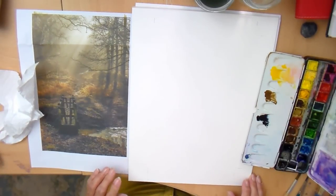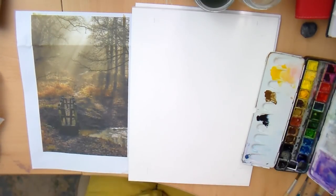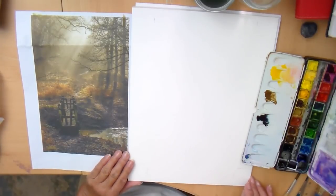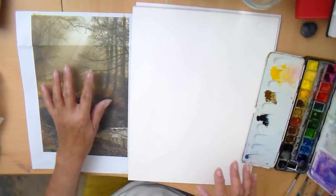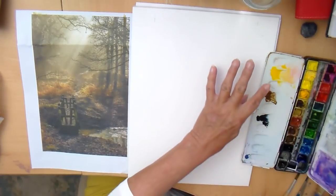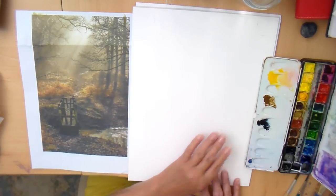Now comes what is often thought to be, and can be, the scary time. This is where I put the first bit of paint onto my beautiful blank virgin piece of watercolour paper. I hope you can see everything. People say they like to see me go into the paint box — it's sometimes difficult to get in the frame. There's your paper, there's my box. I've already started off by putting a bit of the Sinellia Yellow, the Raw Umber and the Payne's Grey onto that palette.